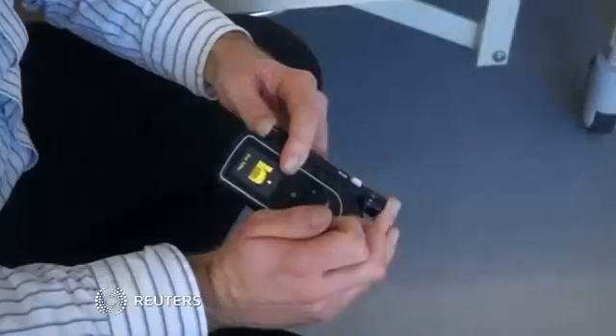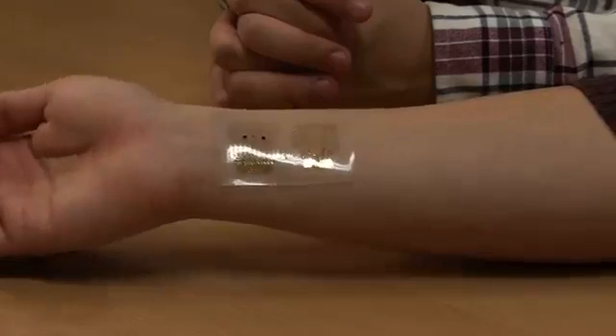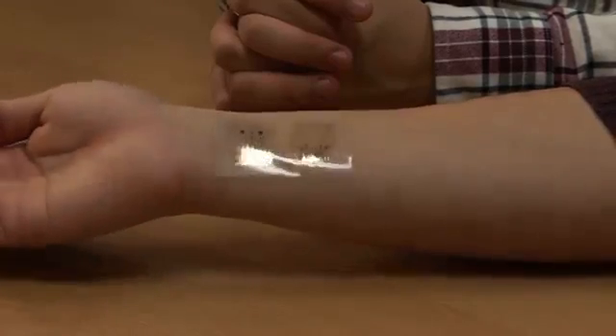In the future, diabetics may be able to replace finger prick tests and injections with this non-invasive smart patch to keep their glucose levels in check. The device is a type of patch which enables diabetic patients to monitor blood sugar levels via sweat without taking blood samples and control glucose levels by injecting medication.